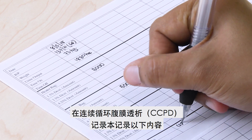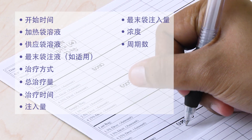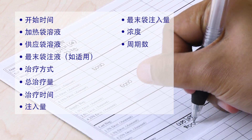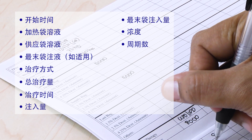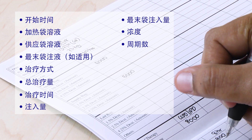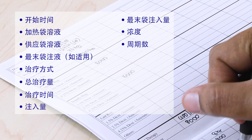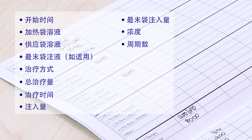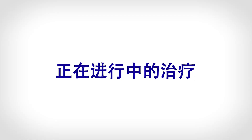Record the following in the CCPD Record Book: Time on, Heater bag solution, Supply bag solution, Last fill bag (if applicable), Type of therapy, Therapy volume, Therapy time, Fill volume, Last fill volume, Concentration, Number of cycles. Therapy in progress.